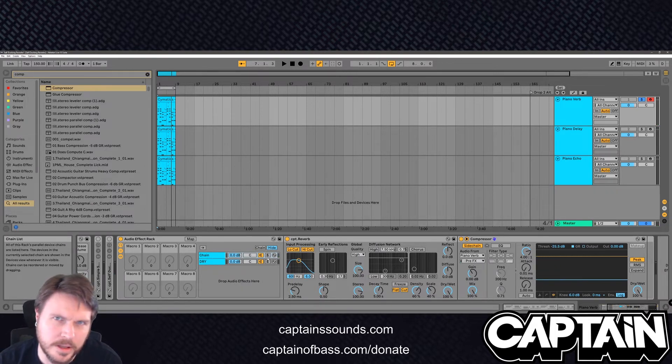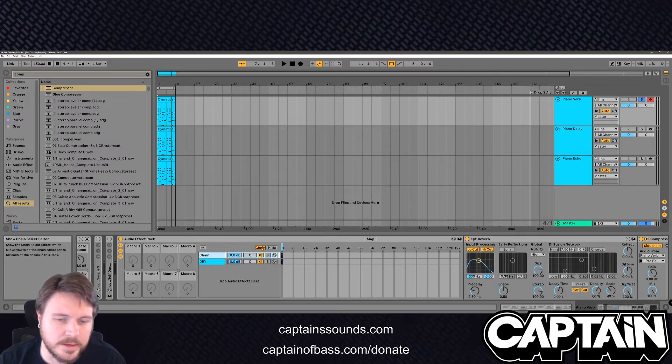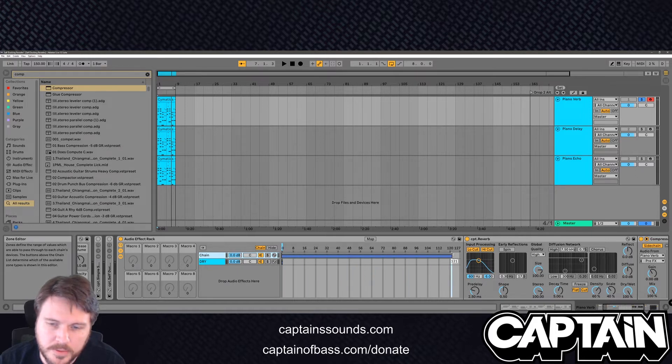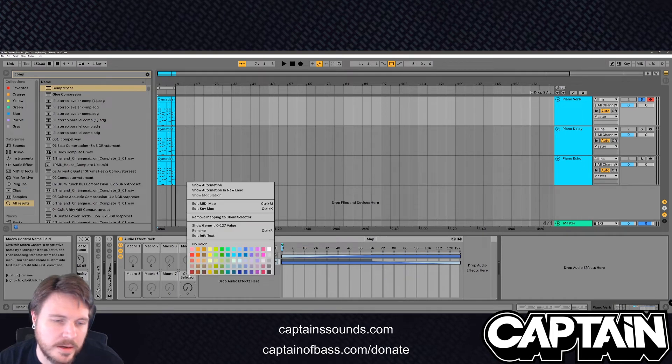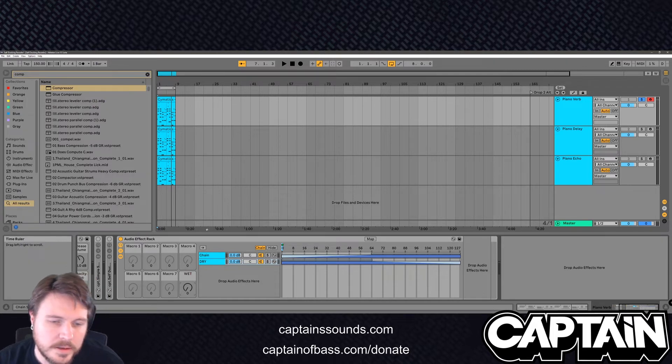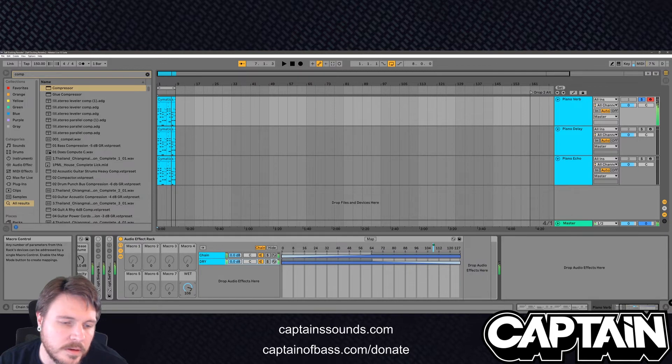Let's go ahead and make a dry/wet knob. So what you want to do is show the chain by clicking chain, grab this all the way over here. You want your wet signal to come in full about halfway, drag your dry signal all the way across. You want your dry signal to go to about here as well — that way you've got a 50/50 point, it'll act like a dry/wet knob. So we're going to map that to macro eight and rename it 'wet'. You can still get just the reverb that's out of the way — see how it always cuts through.